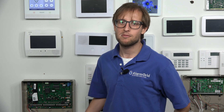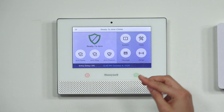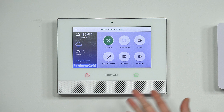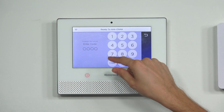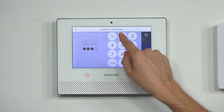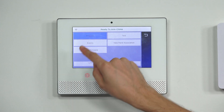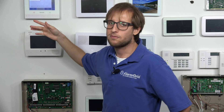We have one 6-combo enrolled with our Lyric system, and I'm going to show you where the toggle option is for the one-go-all-go. So from the main screen of our Lyric, we're going to choose Security, then Tools. We'll enter our installer code, which is at the default of 4-1-1-2. Then we choose Program, press the down arrow, and choose 6 Programming. That's for the 6-combo devices and the 6-smoke devices — these are 6 Series sensors, so they're shown in 6 Programming.